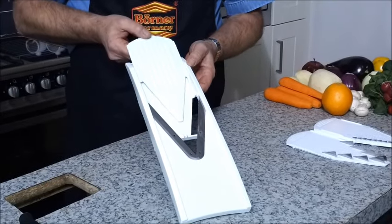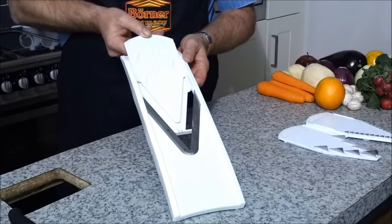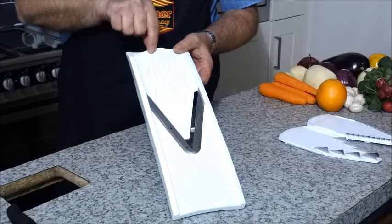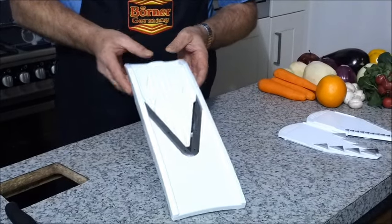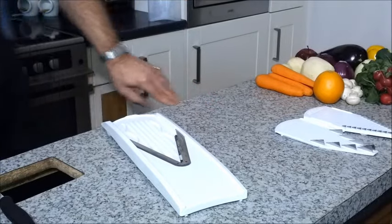If that goes in like that, you get a thin slice — you know that because it's got a straight line. If you turn it over, the wiggly line will give you a thick slice. We'll start off with the thick slicing. Remember, you'll never ever use the machine without the unique safety guard.